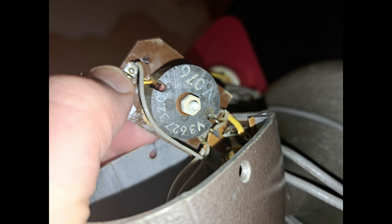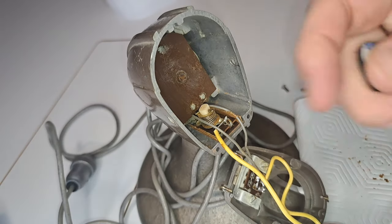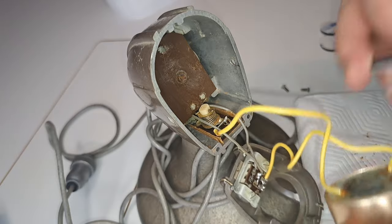All the cables seemed well connected and in good order. On the inside, behind that brown plate, there is what I think is an output transformer.